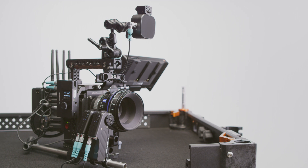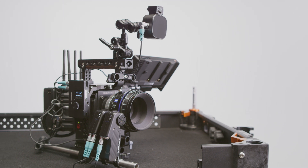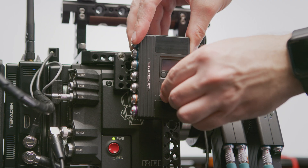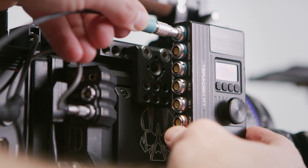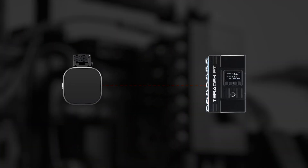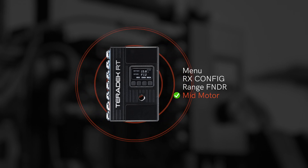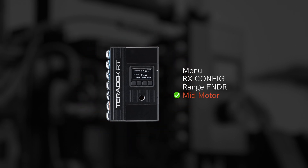The first thing we're going to want to do is hook up our RT system to our camera, starting with our MDRX. We'll get it mounted to our camera and run our motor and power cables. Next, we need to enable communication between the MDRX and the TOF-1. From the MDRX menu, navigate to RX Config, Rangefinder, then select Mid Motor. This will open the line of communication between the TOF-1 and the MDRX.